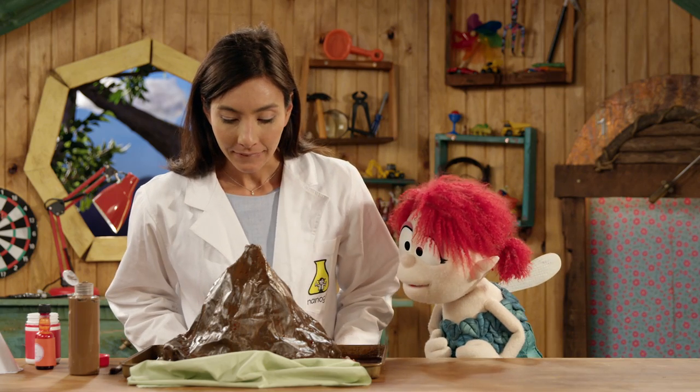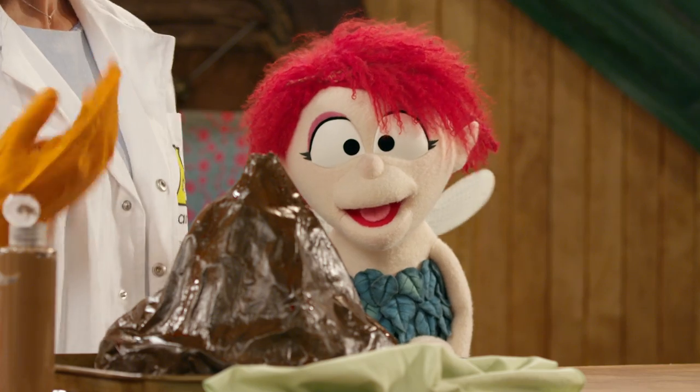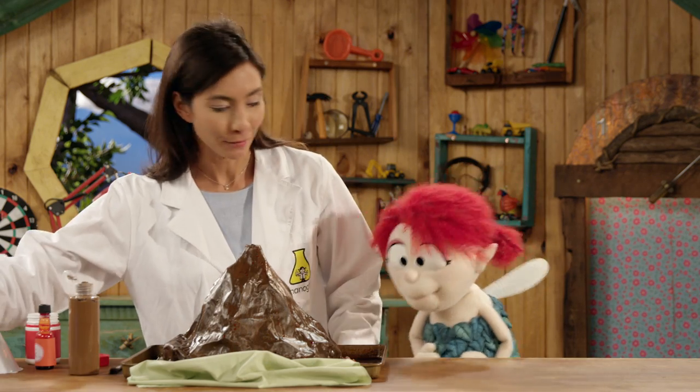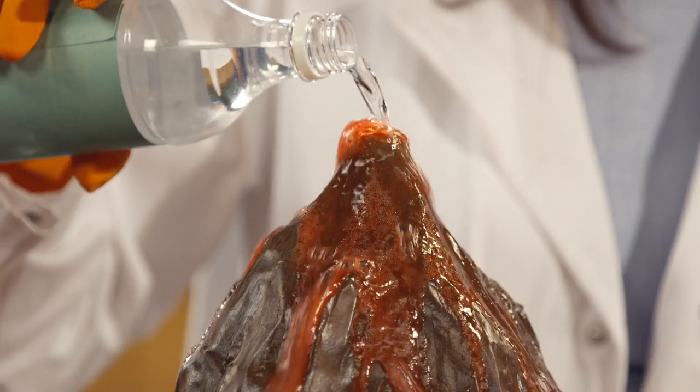What should we call it? I think we should call it Mount Fern. I think that's perfect! Let's do it again. Are you ready? Oh my goodness, here we go — this is the best!